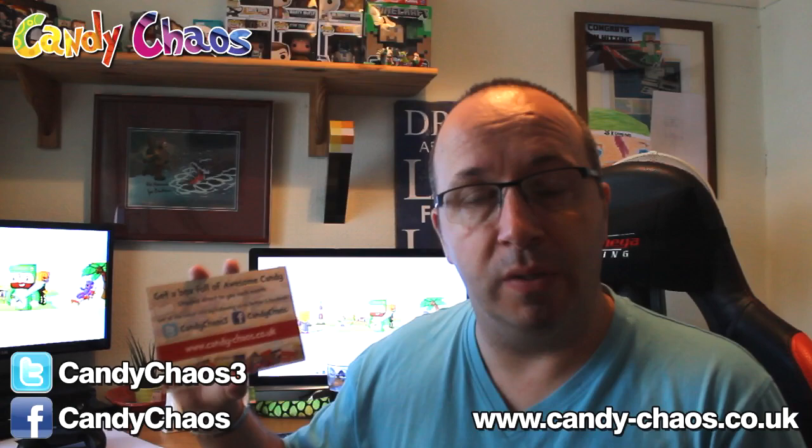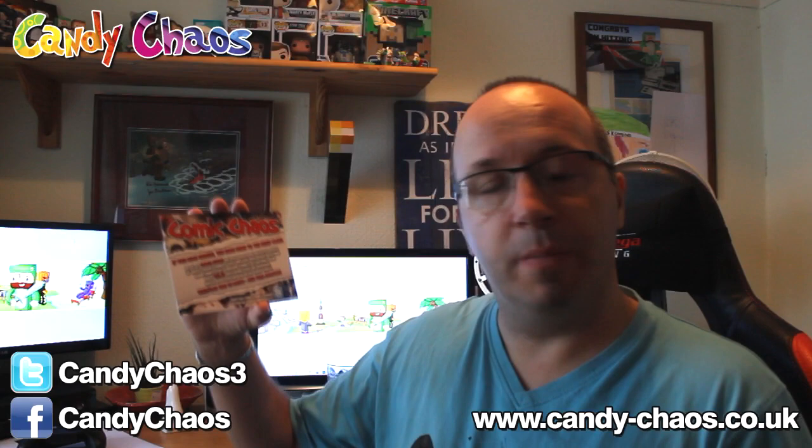I'm just going to dump all the rubbish out of the way and we'll start with the usual Candy Chaos postcard — says everything you need to know, all the details on the back, all the Twitter and Facebook and social links are on screen as well. The other one is the Comic Chaos postcard — I designed this for them. It's £18.49. I think they do two types of Comic Chaos now, so check out the Comic Chaos website: comic-chaos.co.uk.